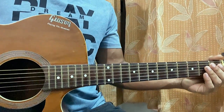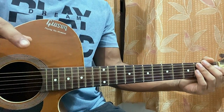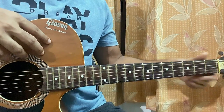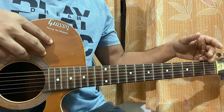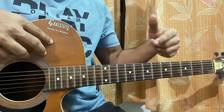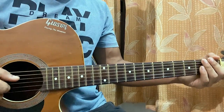Hi guys, we'll have a look at the bridge section of Pluto Projector by Rex Orange County. If you check out the link down in the comment below, it will guide you to the whole song lesson, which is in depth — I've shown you each and every part of the song including this part, with tabs. Be sure to check it out if you want to learn the full song properly.